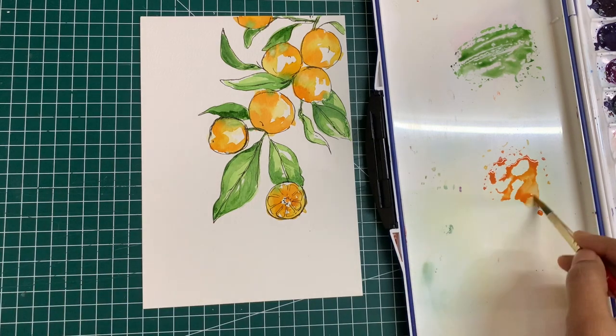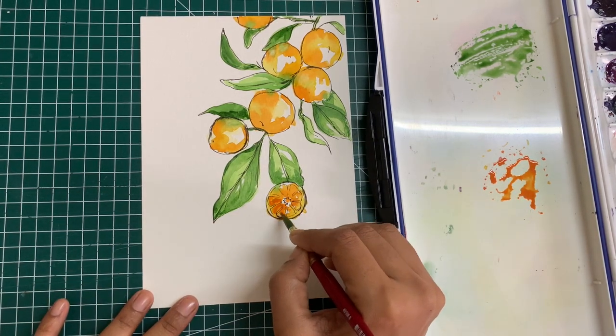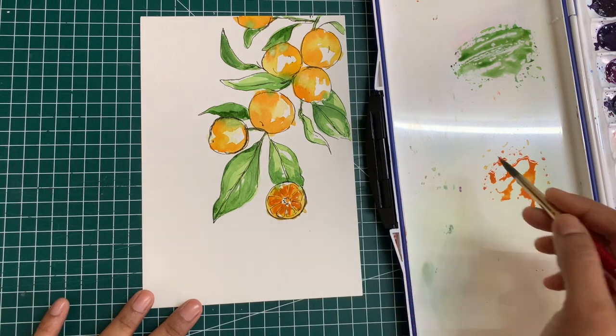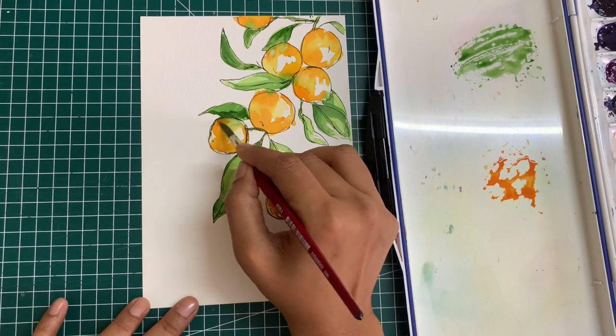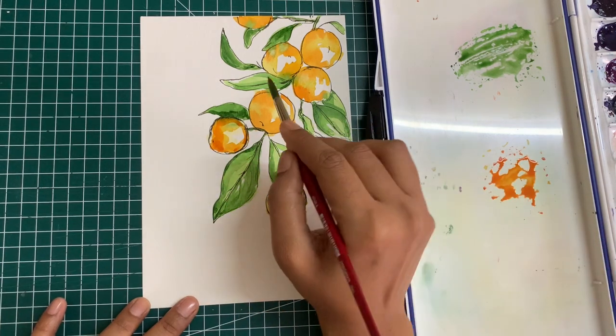Time to now add some darker layers of the orange. For even more layers, if your orange is the darkest color you have at the moment, start mixing in your colors. You can mix a little bit of red with it to create a darker orange, or a little bit of brown to create a brownish orange.